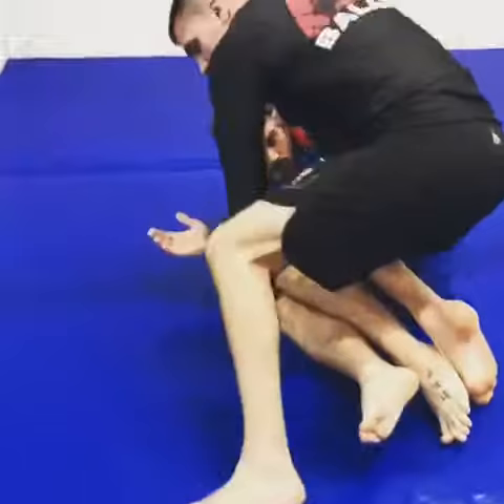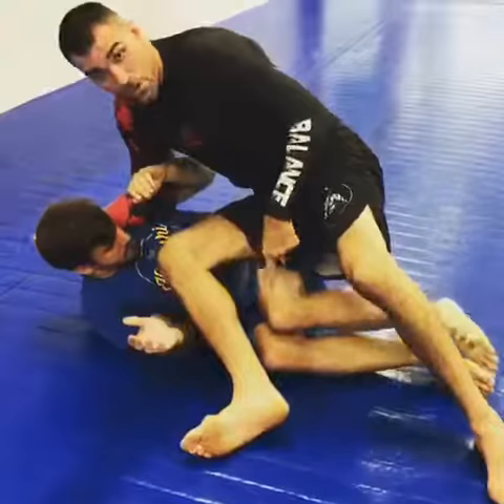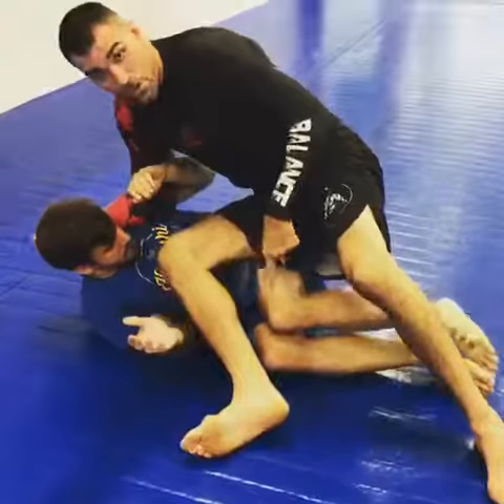But instead of passing, I'm going to lean my hip on his hip, so it's going to give me something to substantially pivot on. As soon as my leg comes over here, my hand comes in.